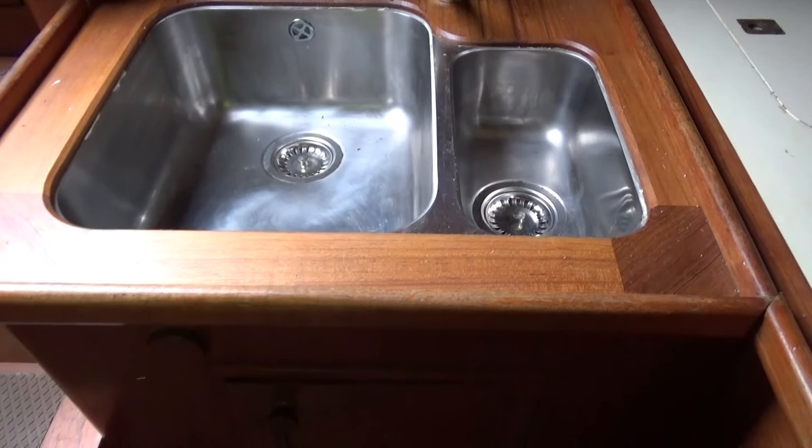Companionway steps. And then on this port side aft we have what is the nav station, with a rather large chart table.